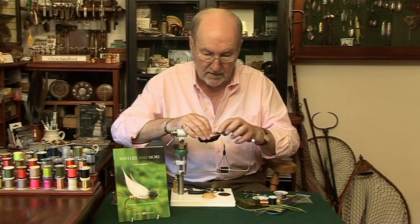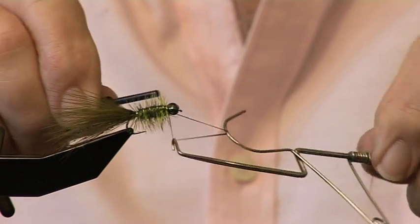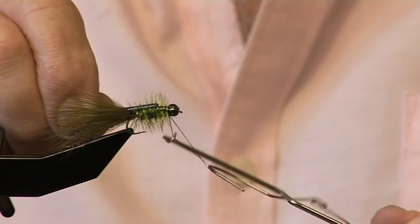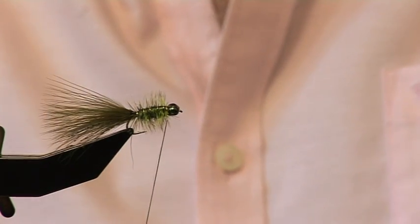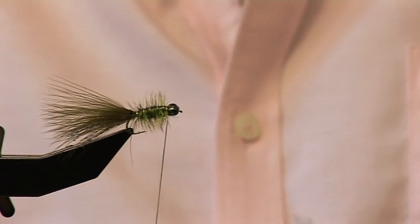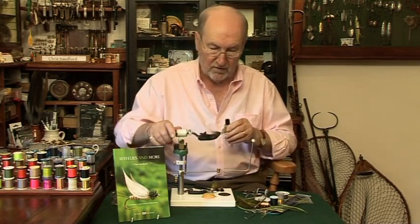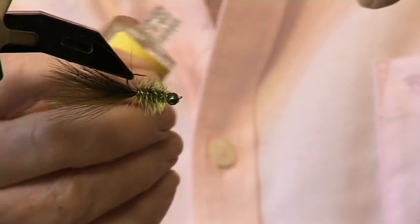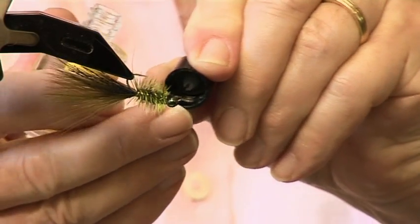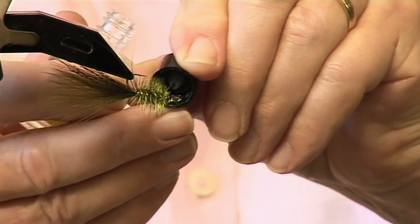So there you have it. We'll do a couple of whip finishes. I'm pleased with that — we'll put a little bit of glue underneath to secure everything.